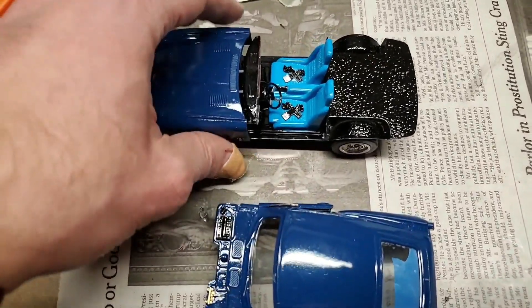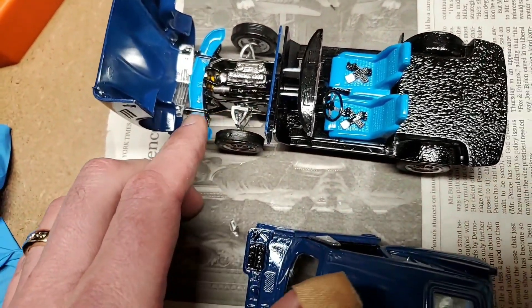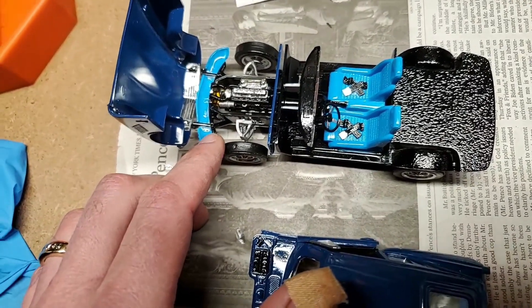What's cool is that the top opens and the engine's in there. And this is the original color that I painted that I'm not happy with, but it was too late to repaint it because I was using the spray.